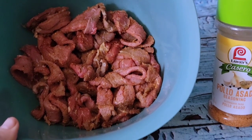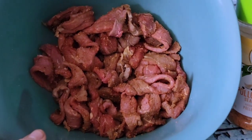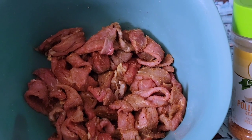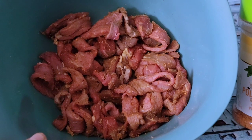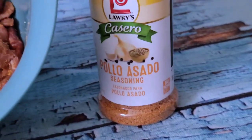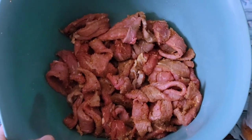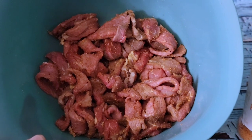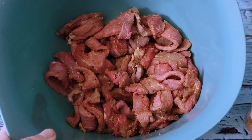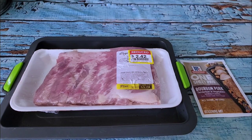The instant pot is coming up to temperature with the potatoes. While that's going, I've started on beef jerky — when I'm running low on protein I really like jerky to fill the gap. I picked up some meat at Kroger, cut it into strips, and seasoned it with polo asado seasoning. I'm going to put it in the air fryer on dehydrate, so I'll have jerky tomorrow. I can't start that until the instant pot is done though, because running both at the same time blows a fuse.